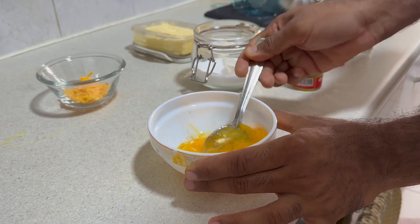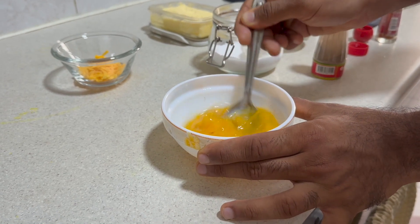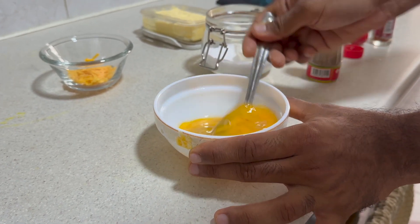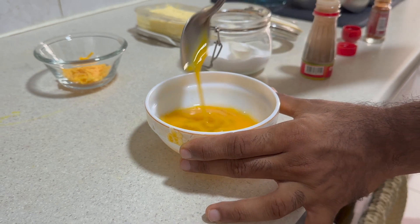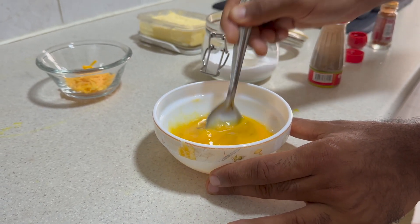Now we need to beat up the egg nicely, so that once you pour it into the pan it will be more liquid and it will become solid more quickly.